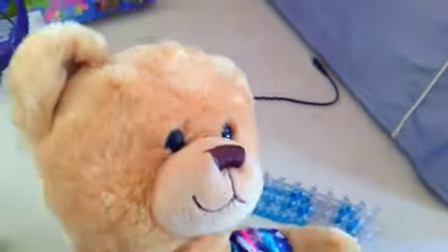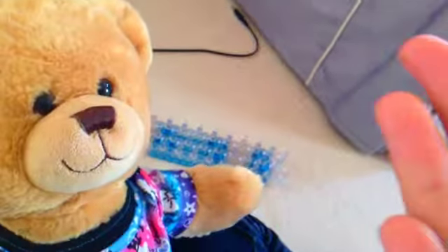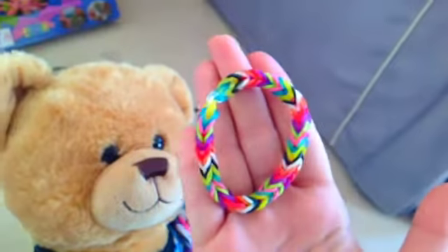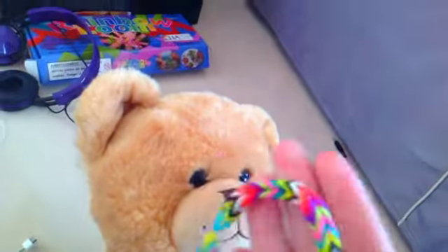We're just gonna show you first what the fishtail rainbow loom looks like. We got the rainbow loom here, it's really cool. It looks a bit like a fish tail, I suppose. So yeah, this is it — we're gonna be making another one that's a rainbow.